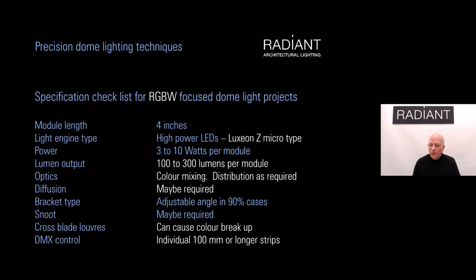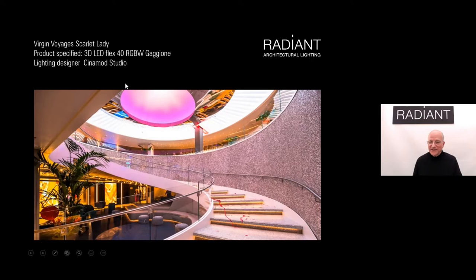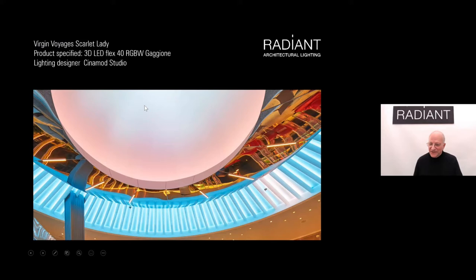For color-changing RGBW in domes, we use a different kind of high-power LED — very tiny — with a color mixing lens. We favor the Luxian range with Gaziani lenses, producing 100 to 300 lumens per module given the lower efficiency of RGBW. On one of the Virgin Voyages cruise liners, the Scarlet Lady, we lit a dome with greater intensity in the center, achieved using individual RGBW modules with individual DMX control — four DMX channel addresses per module — and a mixture of wide and medium lenses for total control over the lit surface.